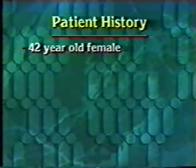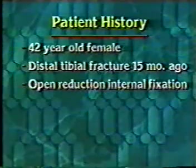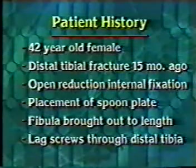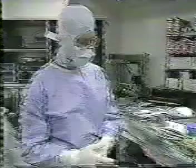The patient is a 42-year-old female who sustained a distal tibial fracture 15 months ago. She was treated with open reduction internal fixation and placement of a spoon plate, bringing the fibula out to length. In addition, lag screws were placed through the distal tibia. Ankle fusion was chosen when this hardware was removed three months ago, one year post-op.